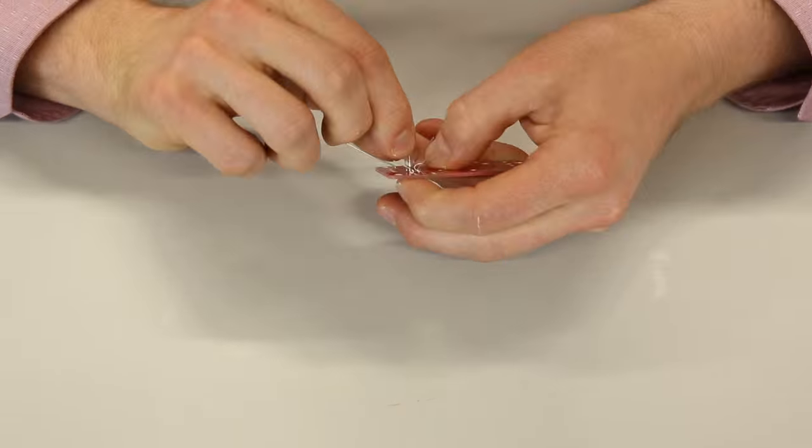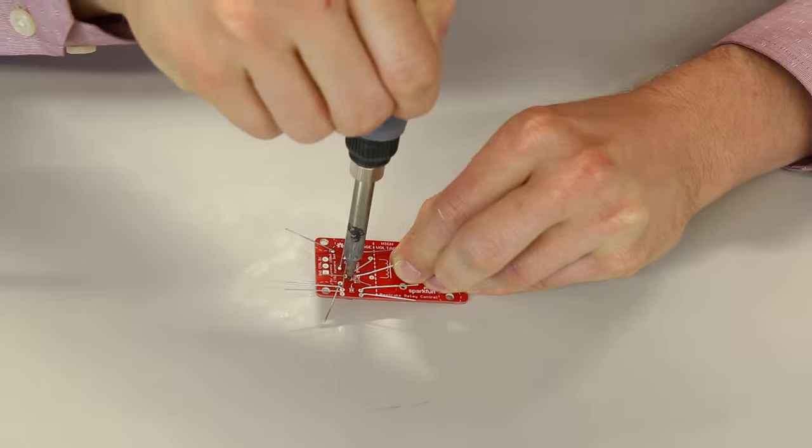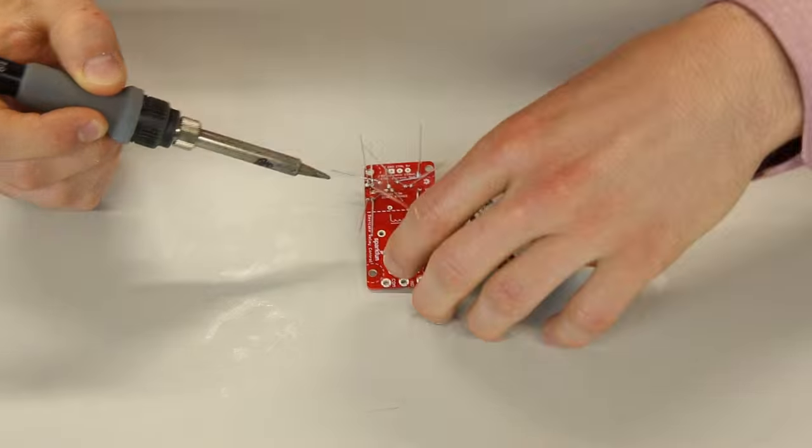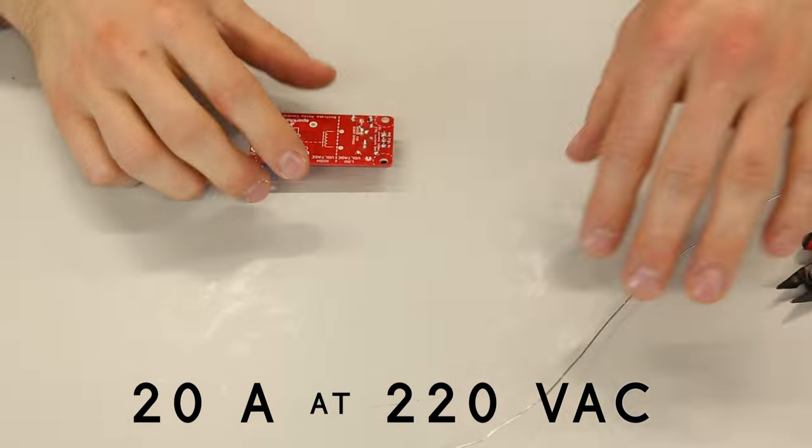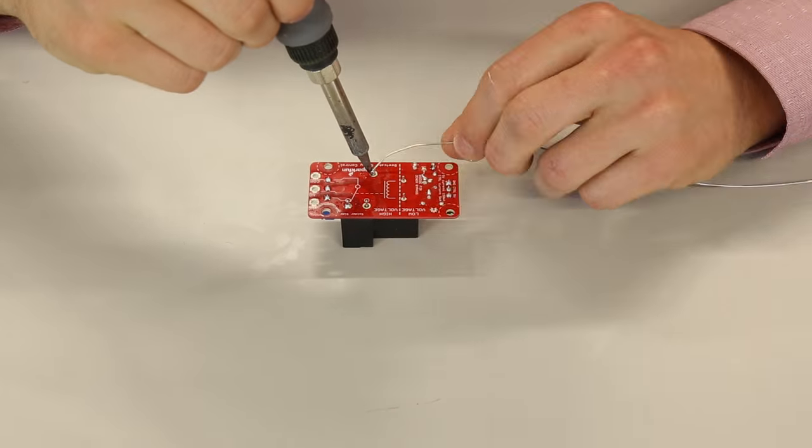The Beefcake Relay Kit comes with all the parts you need to control a hefty relay using 5-volt logic. The relay can switch up to 20 amps at 220 volts AC. It does mean, however, that some assembly is required.